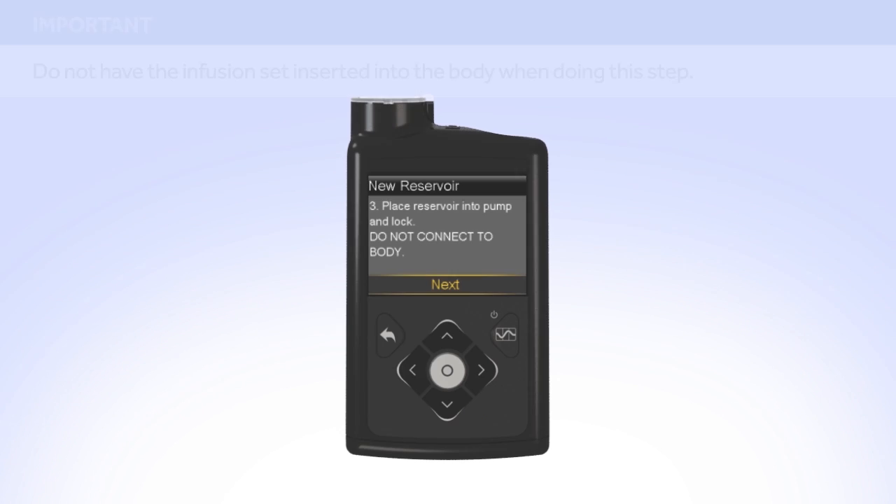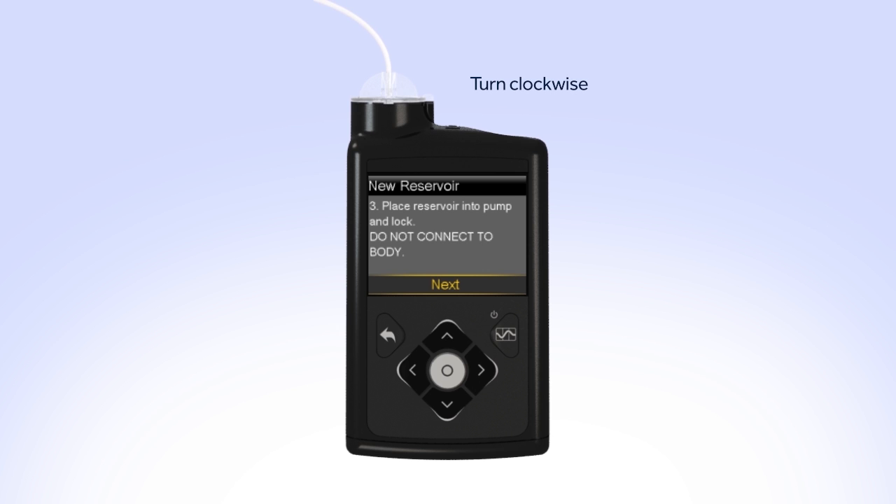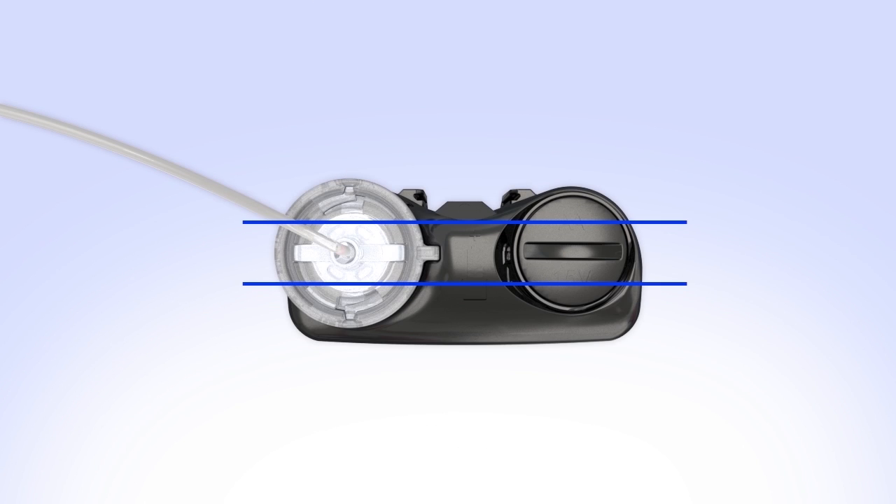Put the reservoir in the pump and turn the tubing connector clockwise until you feel the reservoir lock into place. The tubing connector should line up with the groove in the battery cap of your pump.